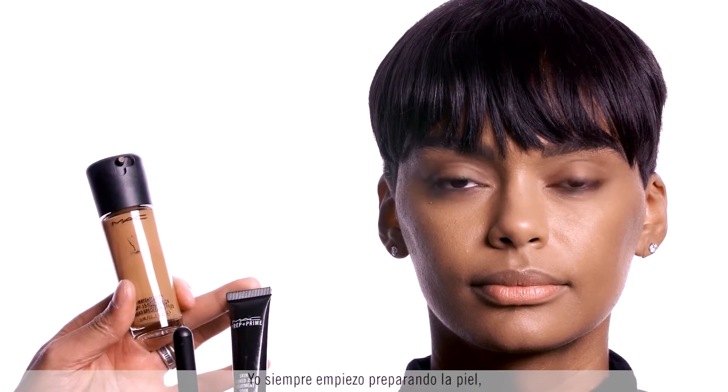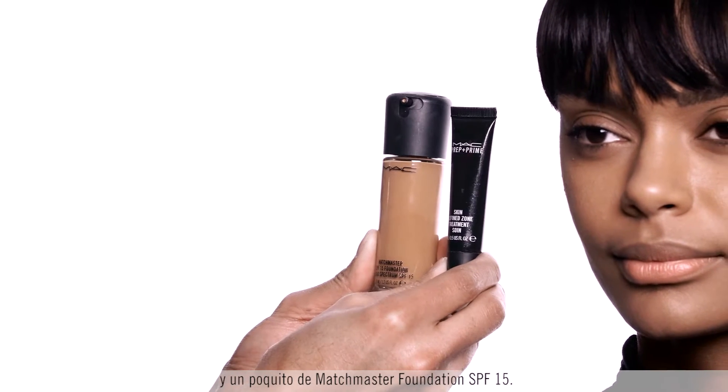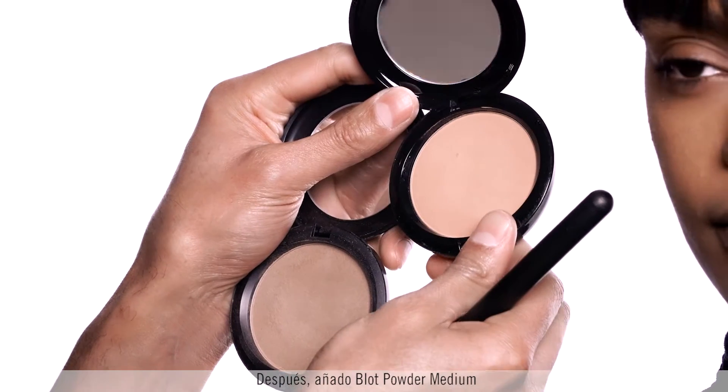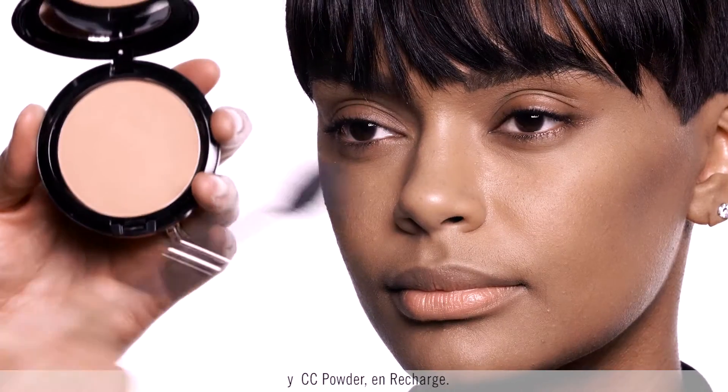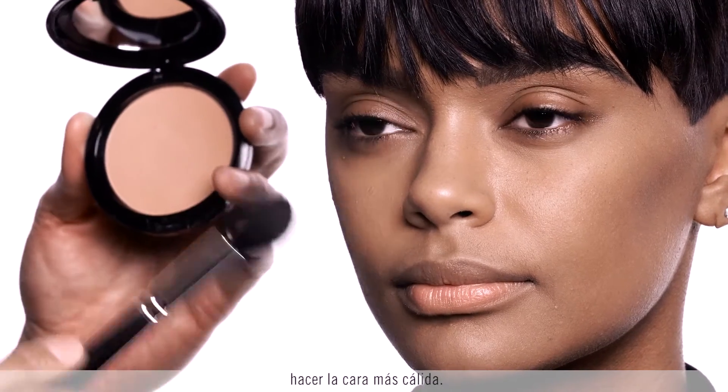I always start with prepping the skin with the Prep and Prime Skin Refine Zone and a little bit of Match Master Foundation SPF 15. Then I'm powdering with Blot Powder Medium and the CC Powder in Recharge, just to get a little bit of color to warm the face.